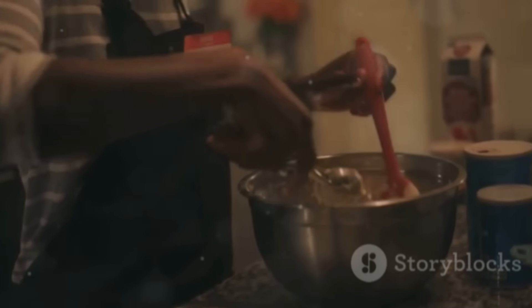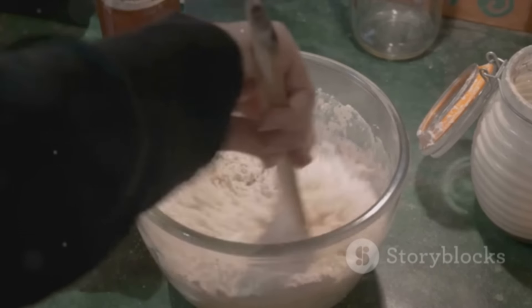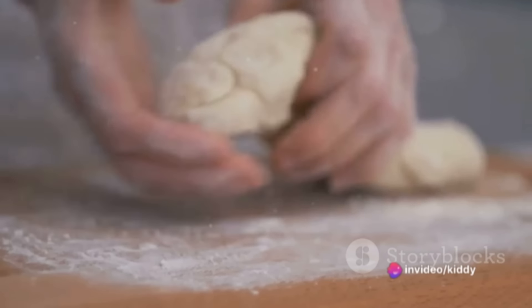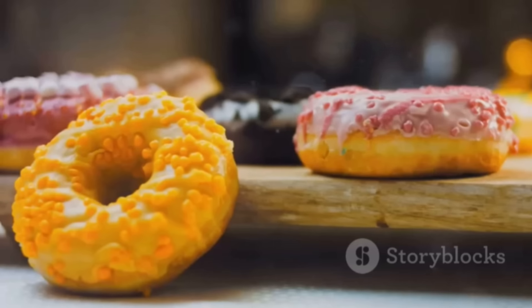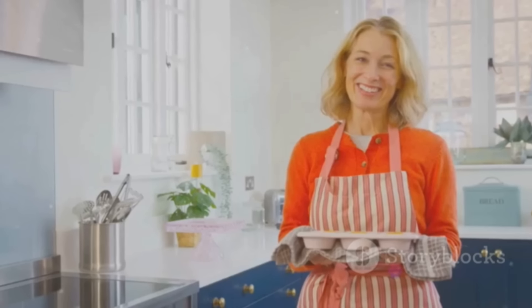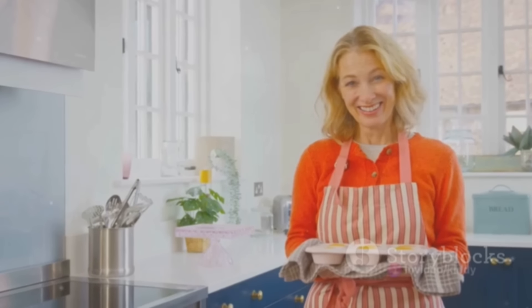In a separate bowl, cream together the butter and sugar until light and fluffy. Pour in the eggs one at a time, followed by your essence of choice. Alternate between adding the dry ingredients and milk, beginning and ending with the dry ingredients. Spoon the batter into cupcake liners, filling them two-thirds full, and bake for about 20 minutes or until a toothpick inserted into the middle comes out clean. Allow them to cool — and voilà, you have your cupcakes.